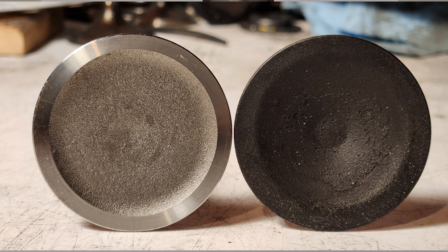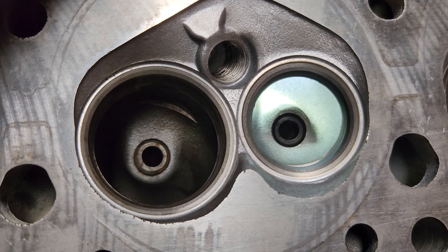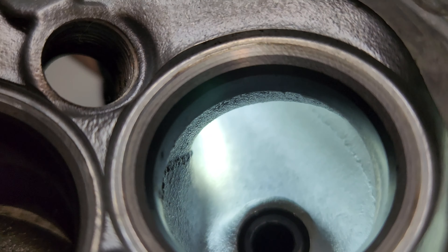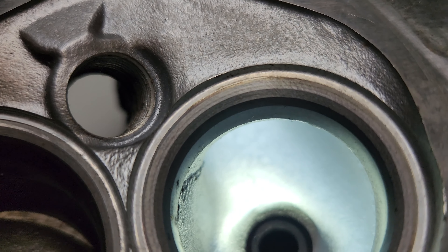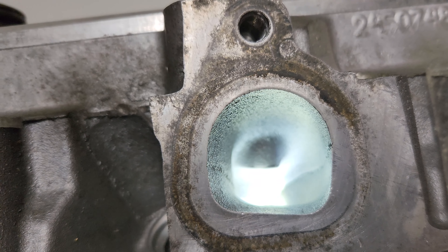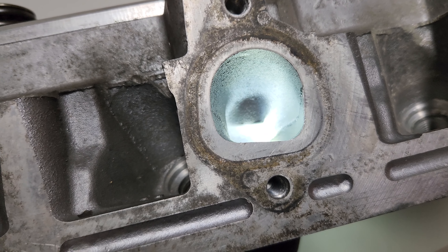Here's a refresher on the exhaust port — where we started. There's a little bit of a ridge on the inside of the bowl. Here's a look at the short turn. I basically cleaned up the short turn, didn't really touch the guides at all, and this is the stock port we're starting with.